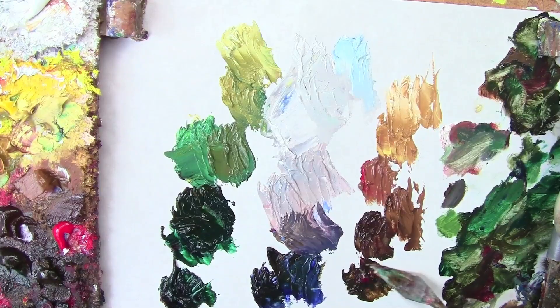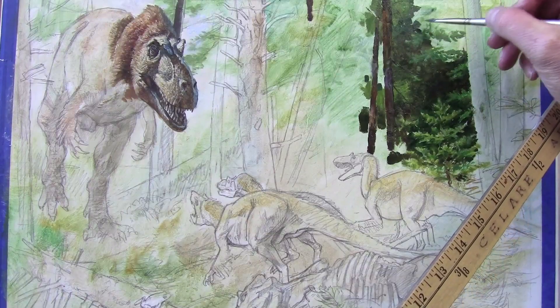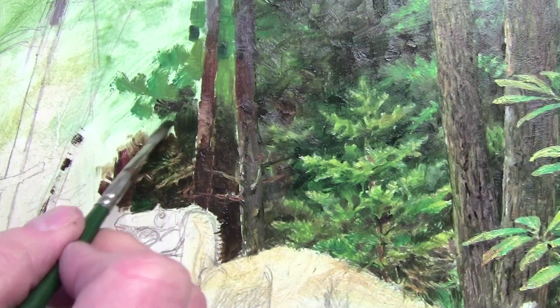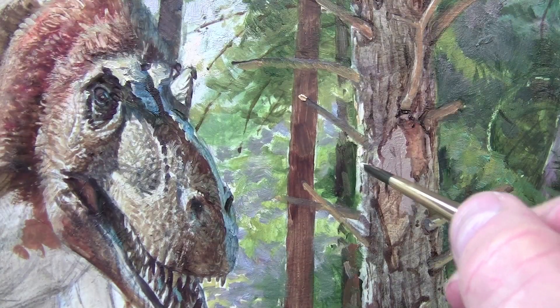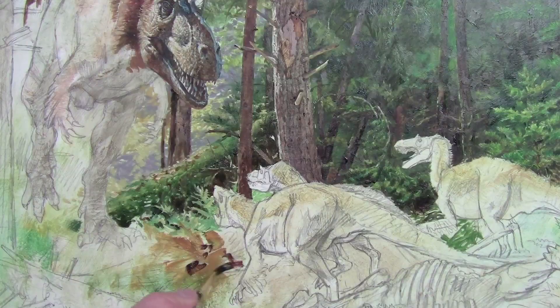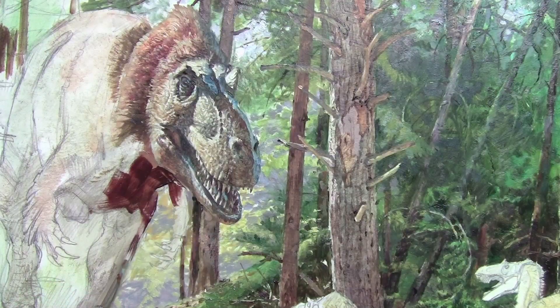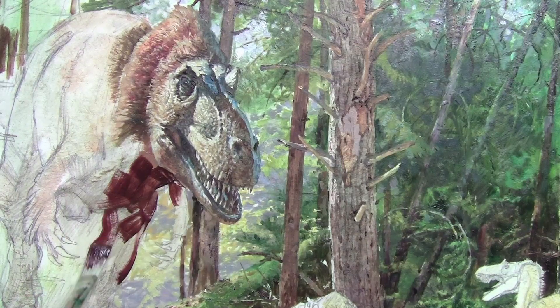I mix up some colors for the forest and paint it straight away, going to finish effect immediately and covering the whole surface all at once. This kind of painting is called area by area painting, or window shading. It's like putting down pieces of a jigsaw puzzle, and it's only possible because I did an exact color study first, and also was basing this on color sketches I did out in nature.